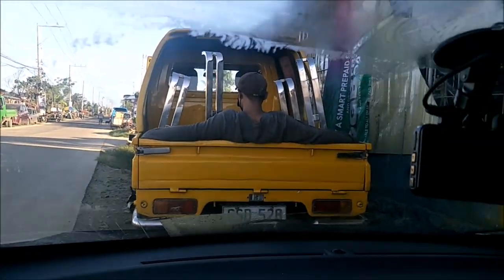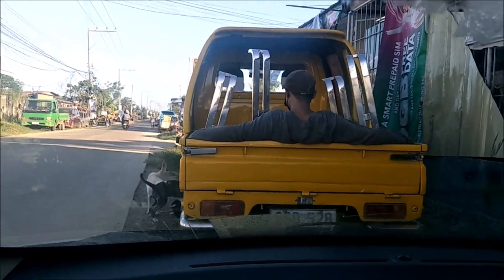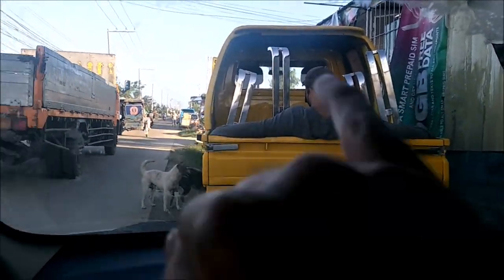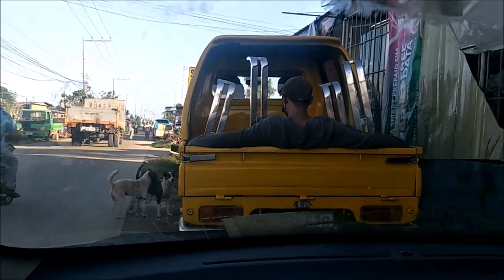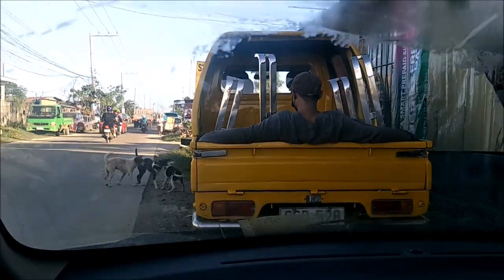We're getting ready to go and that is the load of tarpaulin brackets. We've got two more tarpaulin brackets to make by the way, but we'll mount all these first. They're going to follow me and we're going to take them to the boat.